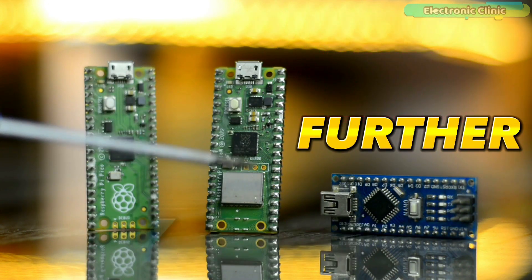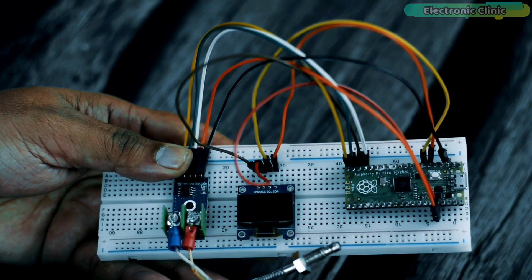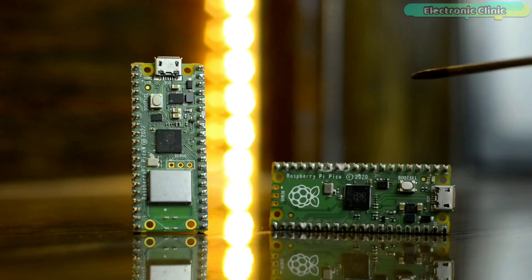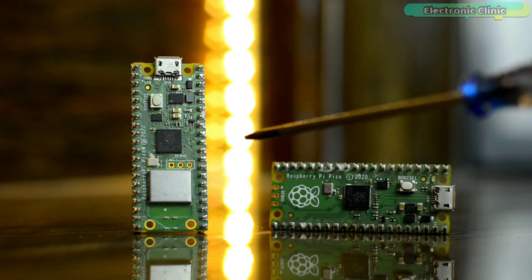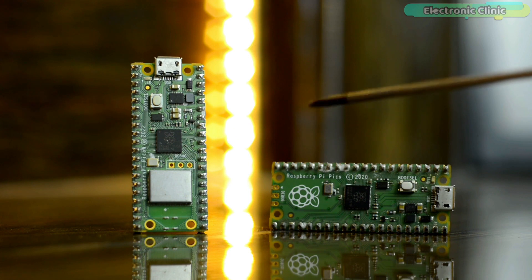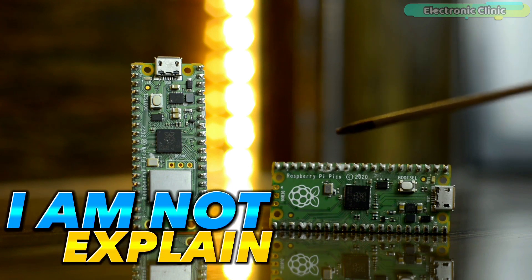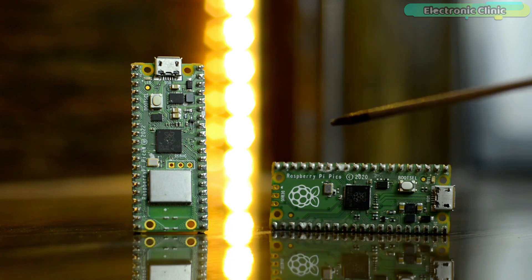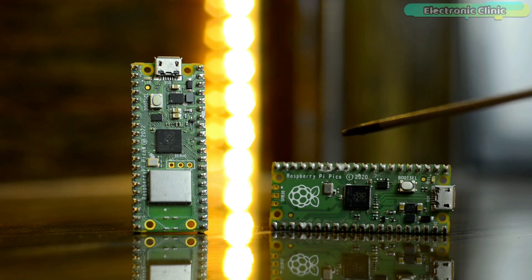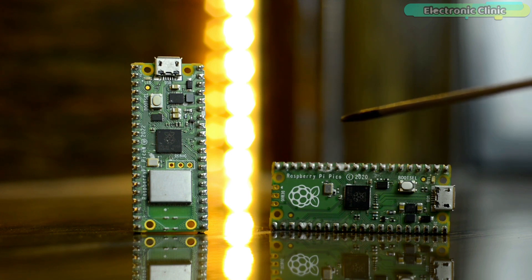Without any further delay, let's get started. The components and tools used in this video can be purchased from Amazon — purchase links are given in the description. If you're just getting started with Raspberry Pi Pico or Raspberry Pi Pico W, I highly recommend watching my getting started videos first. In this video, I'm not explaining how to install the Raspberry Pi Pico board in the Arduino IDE, its technical specifications, or pinouts — I've already covered all of that. Links to related videos are in the description.